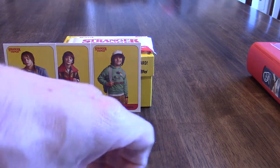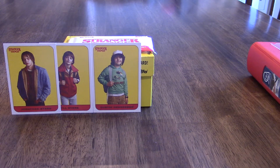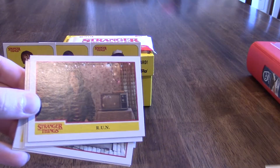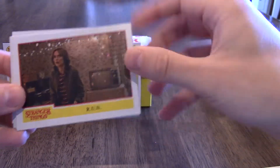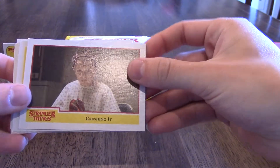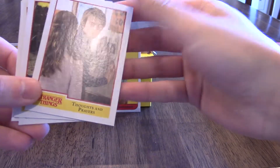Next pack — let's see what you can pull. Hopefully we pull a numbered card, a relic card, a parallel — that would be pretty neat. So next is 'Breaking the News.' I don't want to talk about the cards because if you're one of the few people that hasn't seen the show and want to see it, that's a key event in the first season. Then 'Run,' 'Crushing It,' another 'Upright,' and 'Thoughts and Prayers.'